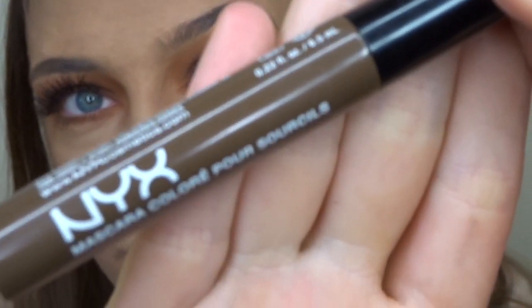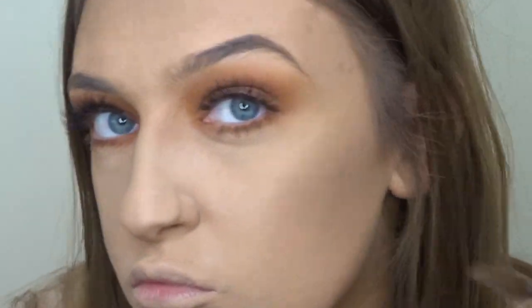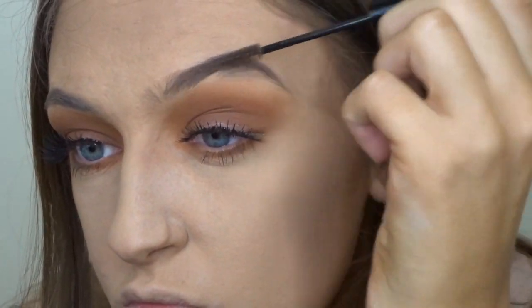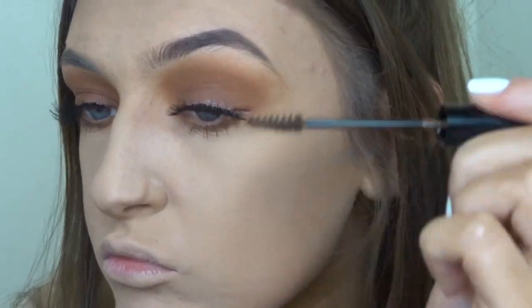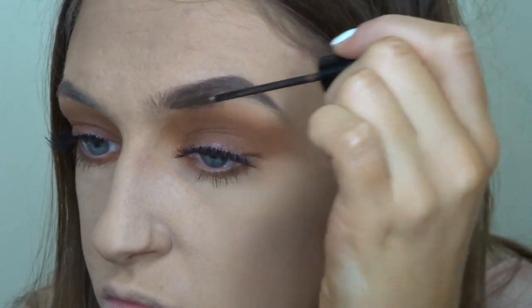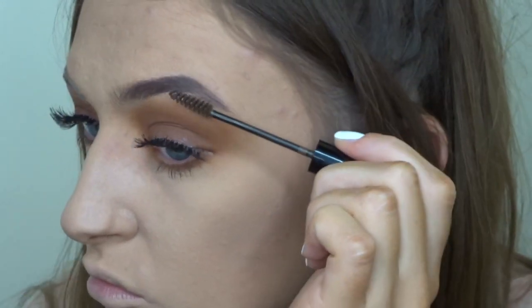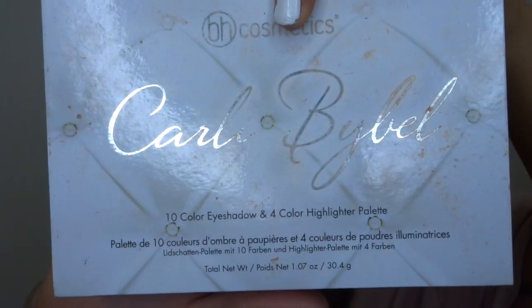Just to add a little bit of color back into my brows after all the foundation and powders I put over them, I'm going to take the NYX brow mascara in the shade Medium Brown and run that through my brows so they look bolder and bring the whole look together.